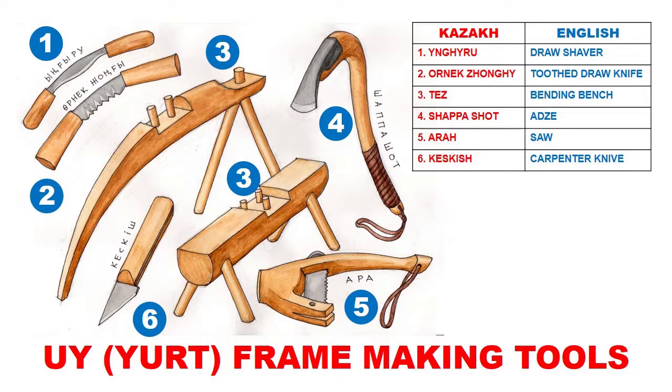The third tool is two types of bending bench — in Kazakh called tiz — used for both kerge wall section pieces and uok roof poles. We also have shapa shot, which is an adze used for chopping and carving wood, ara which is a hand saw, and kiskish which is a carpenter's knife. These are the most common tools used for yurt making.